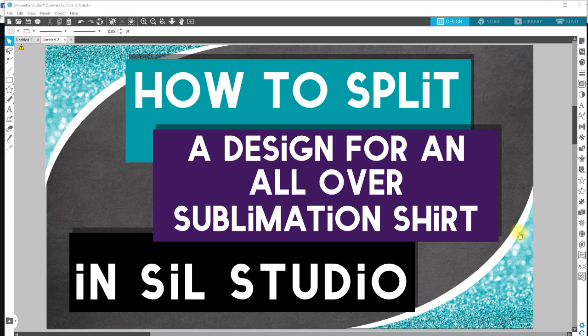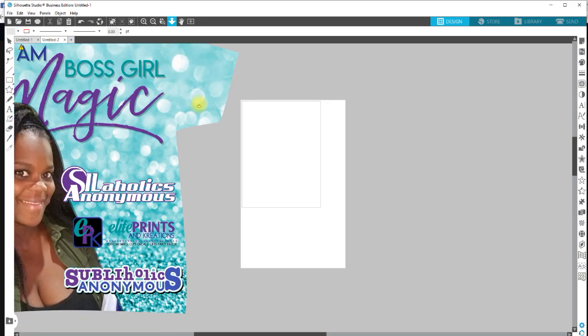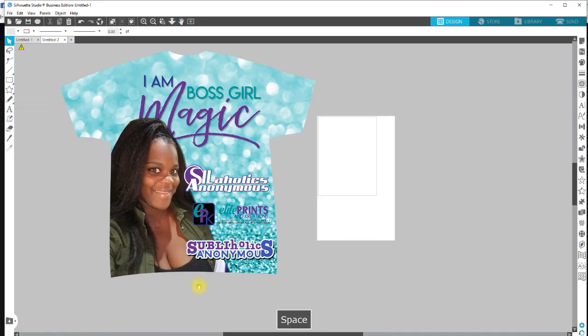For those who already know how to design, I'm just going to show you how to break it up. To do this in Silhouette Studio, you will have to upgrade to the Business Edition so that you can save your design as a JPEG or PNG file.